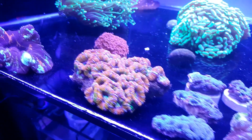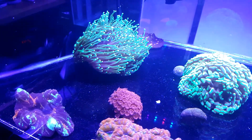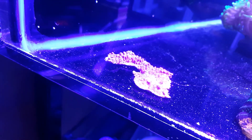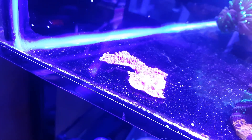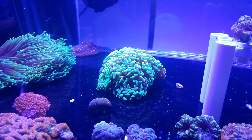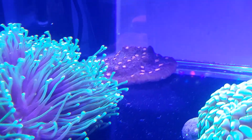Would you believe the frags had about three centimetres in between each one of them and they've just puffed up that much — looking happy! The only thing I can't seem to grow is GSP. This piece has practically died off — it got blown under the rocks again, so my bad. Chalice is over the back.